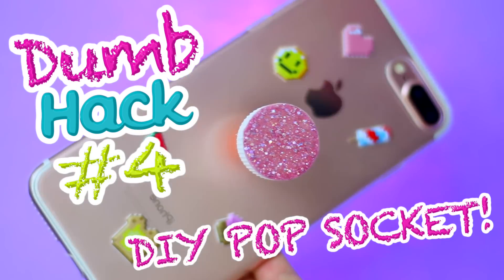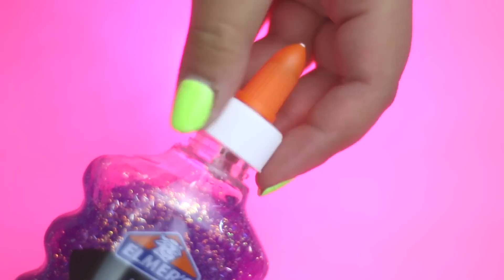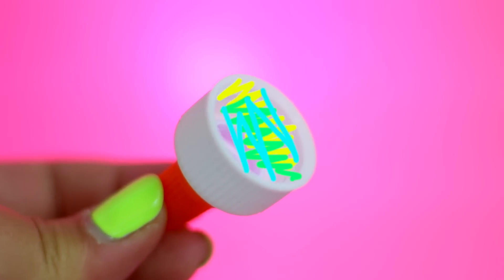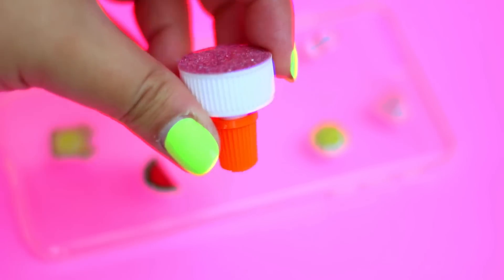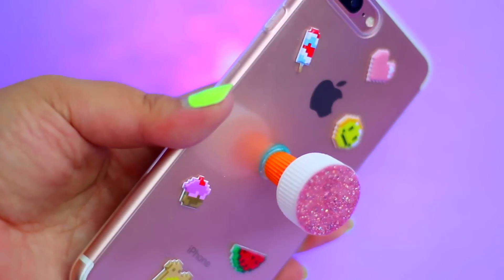Now I'm going to show you how you can make a pop socket out of an Elmer's glue cap! I came up with this hack and it is super easy to make. You just need to cut this part of the lid, and to close it I use glue and top it off with glitter nail polish! Now take your glue gun and glue it directly to any case of your choice — and there you have it! Isn't it so cool?